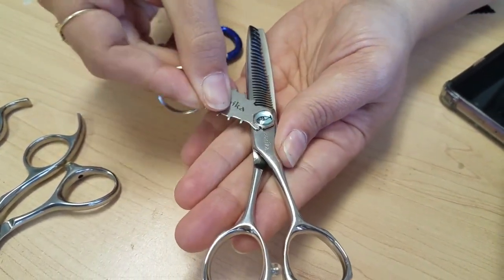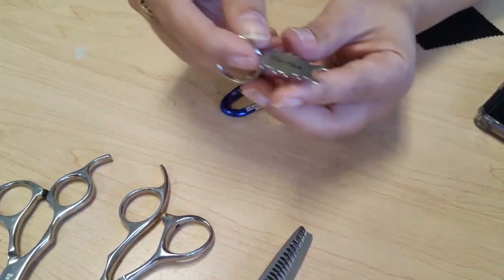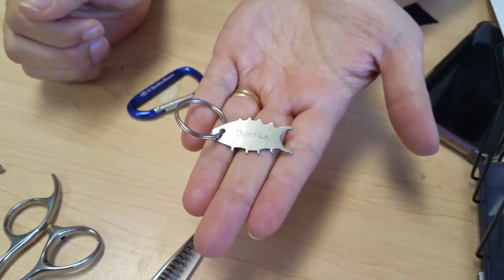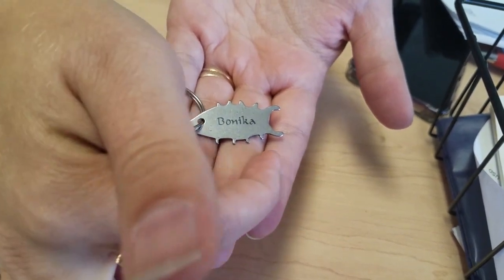This is the Bonica fish screw adjustment tool. It replaces typical UFO tools, and it's also used by sharpeners. It has a 58 degree Rockwell hardness.